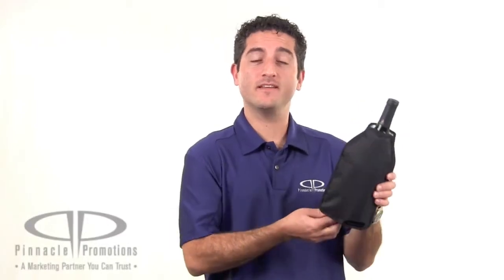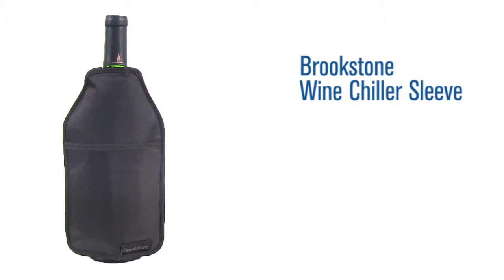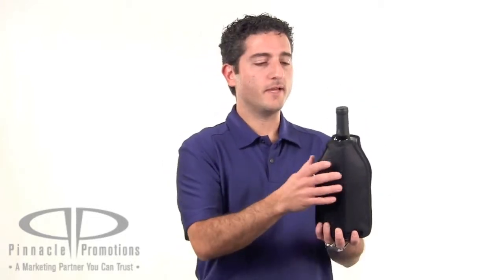Hi, I'm Benjy with Pinnacle Promotions and this is the Brookstone Wine Chiller Sleeve. This lightweight custom wine chiller sleeve fits most wine bottle sizes but probably not boxes. It's made out of gel on the inside, so you just put this in the freezer and then take it out, slip it over your wine bottle to keep it at the perfect serving temperature.